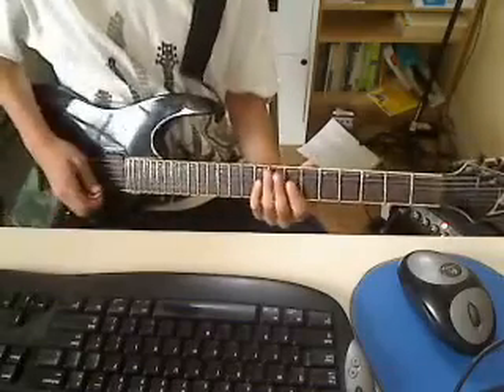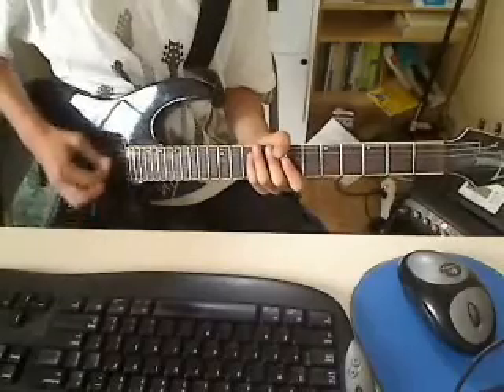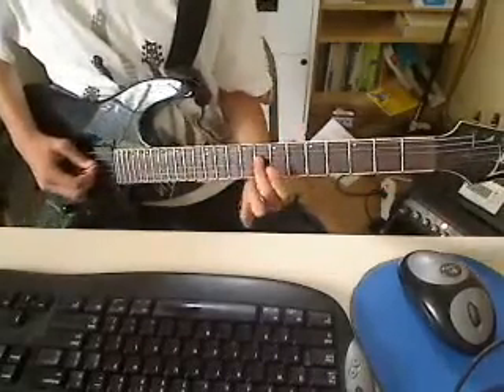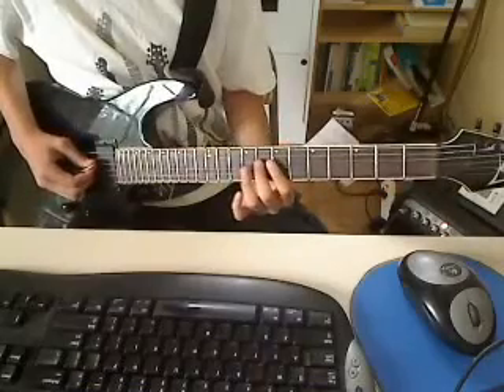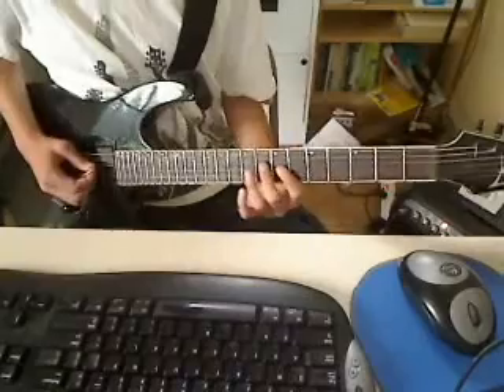It's sweep picked. What that means is you bring your pick down across the strings like this — across each string that you play. After you hit the note, like say the 8th fret of the E string, just lift your finger up. Don't do a pull off, so it doesn't keep sounding. It's all about timing with this sweep picking.